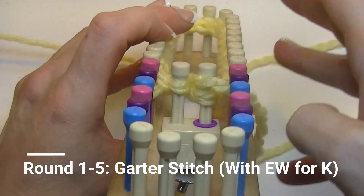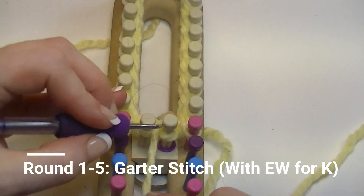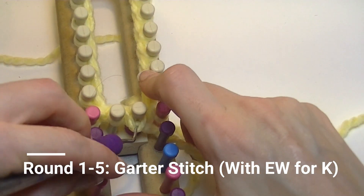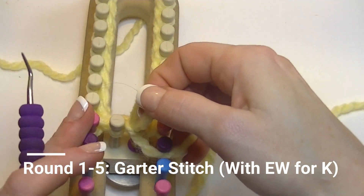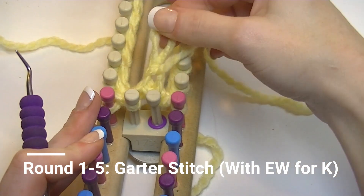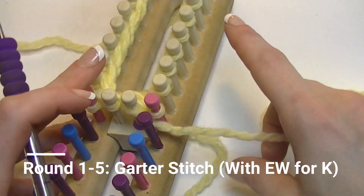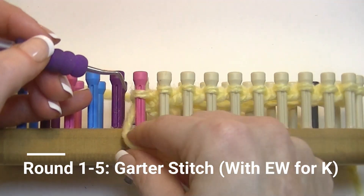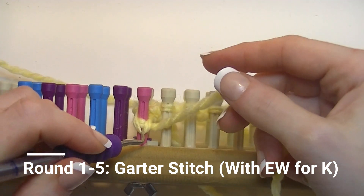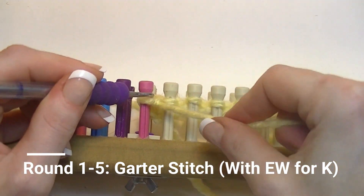Row two we purl stitch. As you pull the working yarn up through the stitch on the peg, take that stitch off and put the new one on, tighten it up. Again: working yarn below the stitch on the peg, pull it up through the bottom, old stitch off, new stitch on.